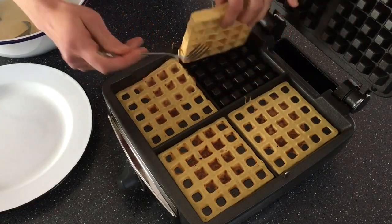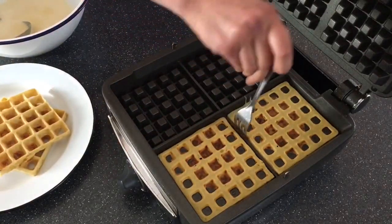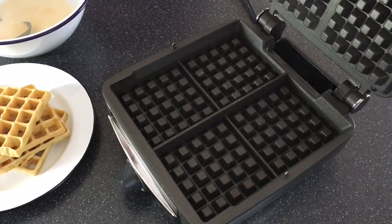Now they're golden and crisp. I'm gonna pull these out and then cook the other batch. And let me tell you, these are really hard to resist eating straight out of the waffle maker, so go ahead and do it.